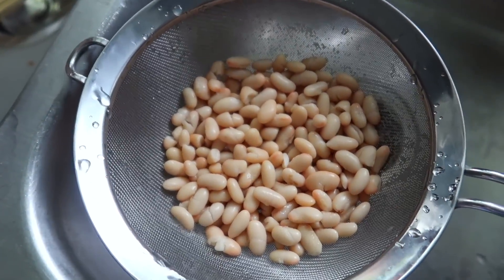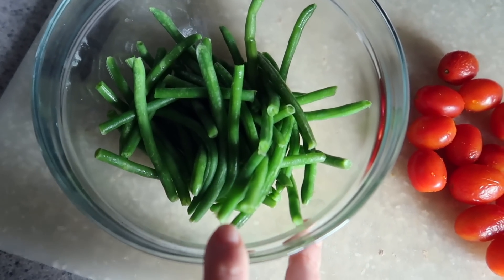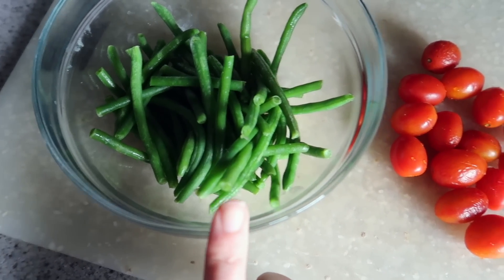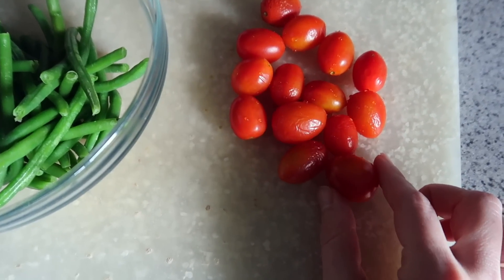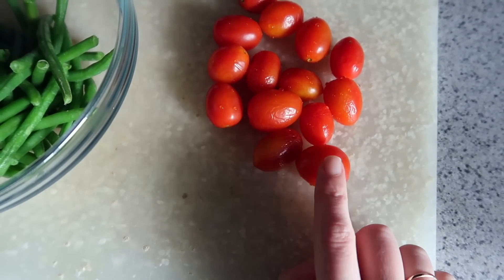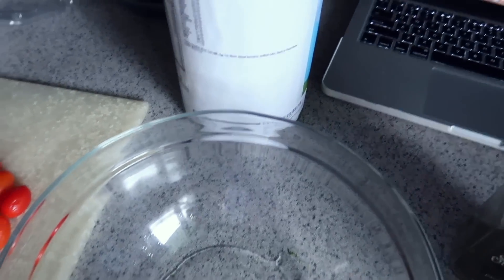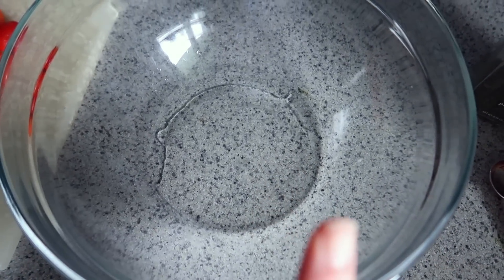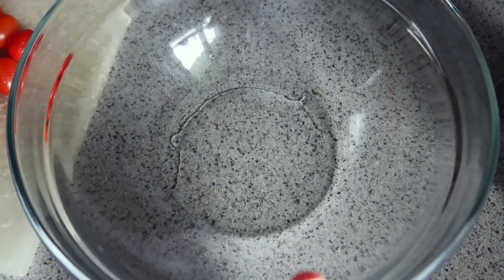I'm getting started with the white bean salad. I just drained a can of white beans — these are great northern beans, but you could use any kind of white bean. Green beans, about a cup, were frozen and I just let them thaw a bit. And some grape tomatoes that I'm going to chop in half or quarters. I'm going to make the dressing right in the bowl to avoid dirtying another dish.